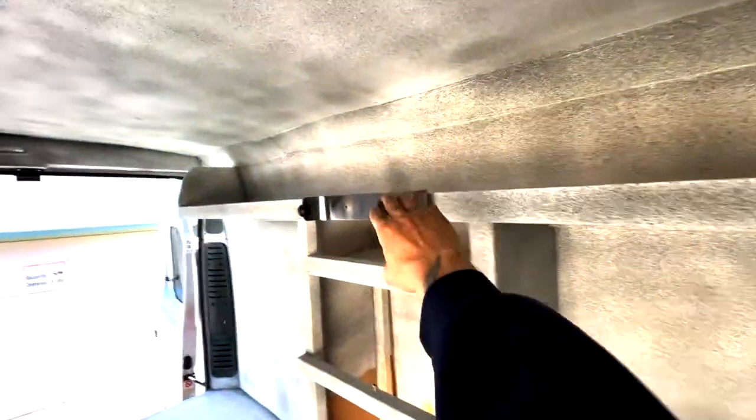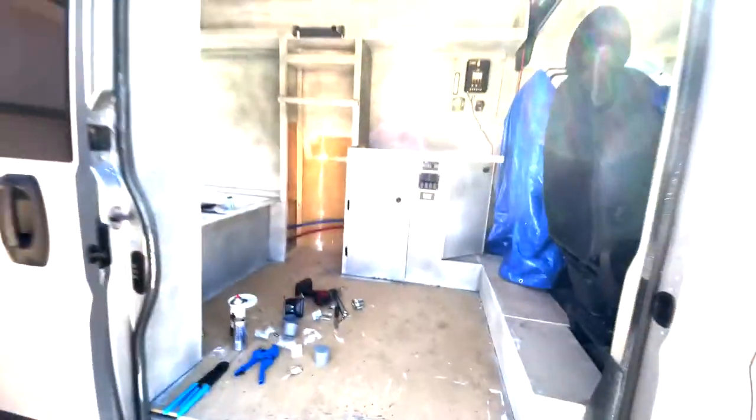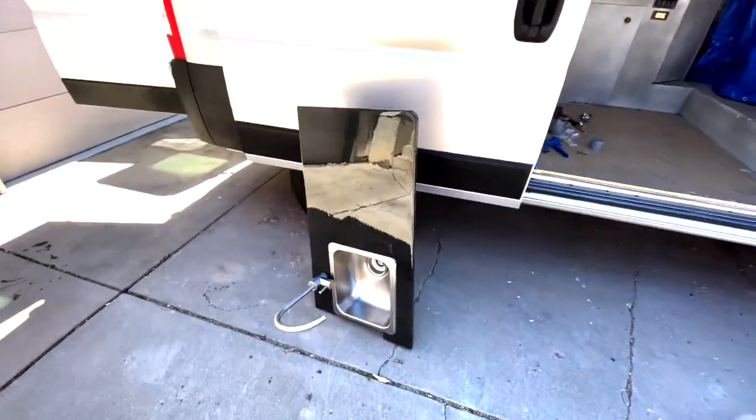Put the floor in, put the fridge in, got a little hanger here for some paper towels. A lot more to do but it is definitely coming along — slowly but surely. Yeah, pretty glossy.